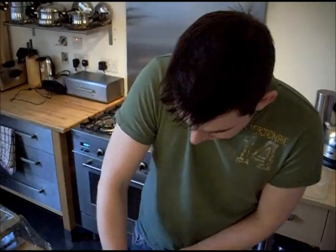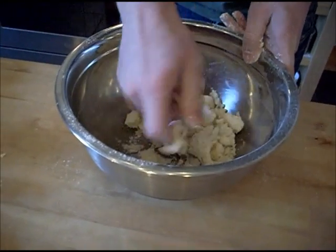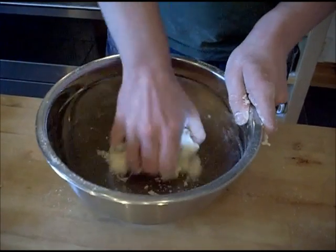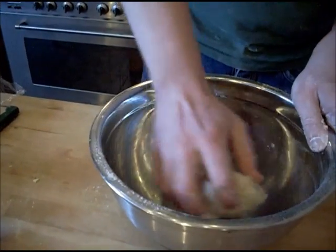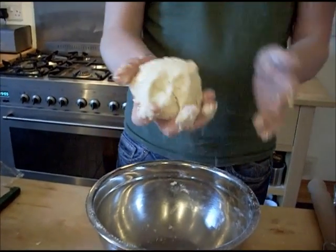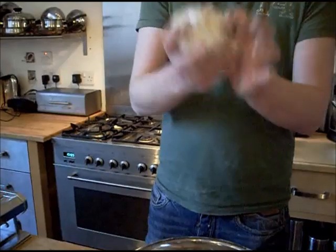I'm bringing it together so that it starts to form a ball, just squeezing it gently together, tossing it around. It does seem very crumbly but just stay with it. I'm not going to overwork it because I can feel it's starting to get quite soft. A rough ball — you can still see there are lumps of butter in there. Here is the cling film — stick it in the fridge for 20 minutes.